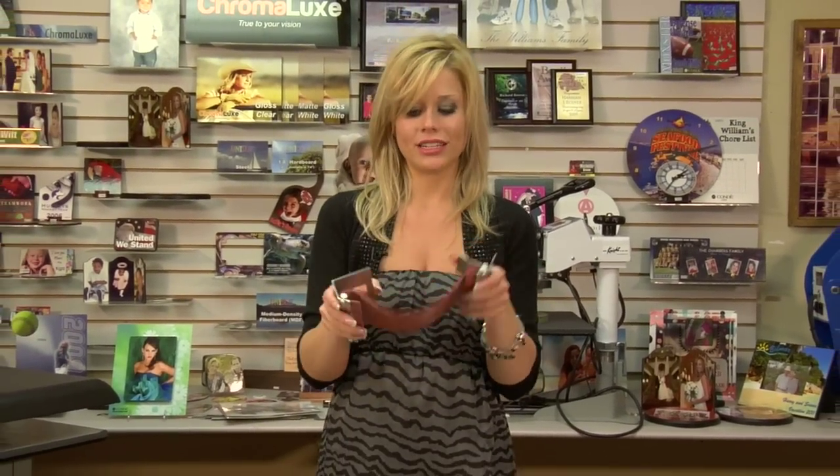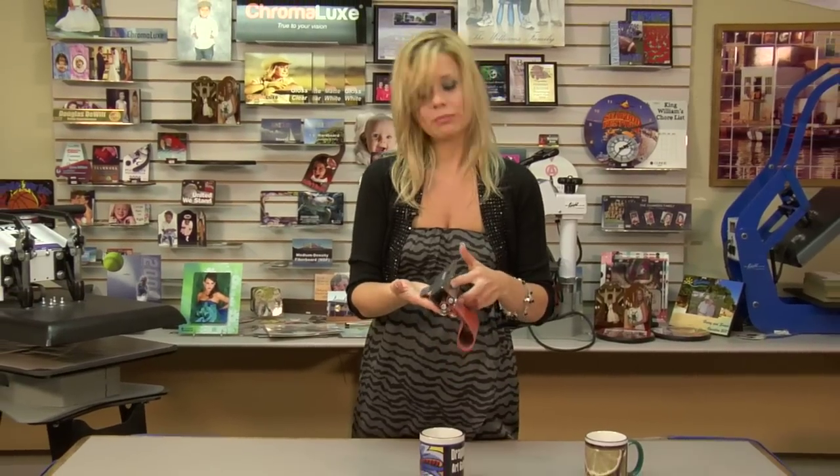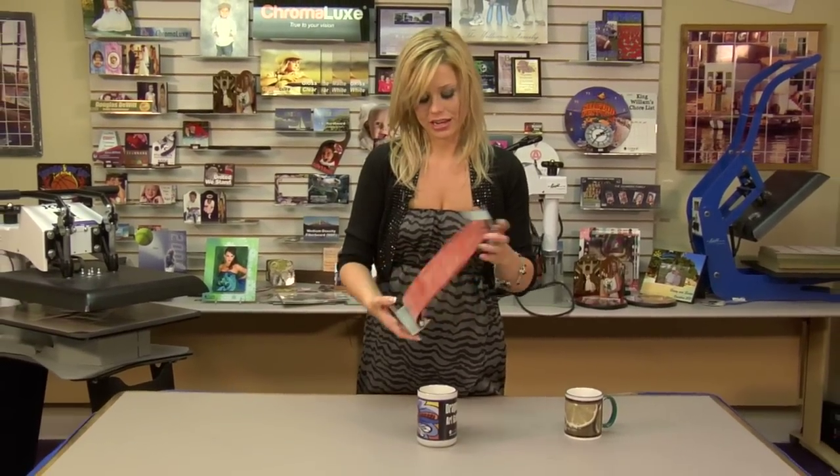Hi, I'm Brady with Connie Systems and I just wanted to brief you on our latest oven die wrap. You can see it's just a little different in looks, but it does the same purpose. I'll show you how to use that.